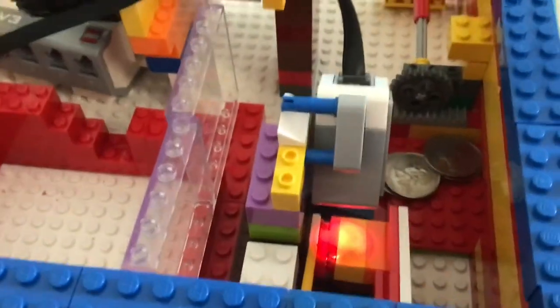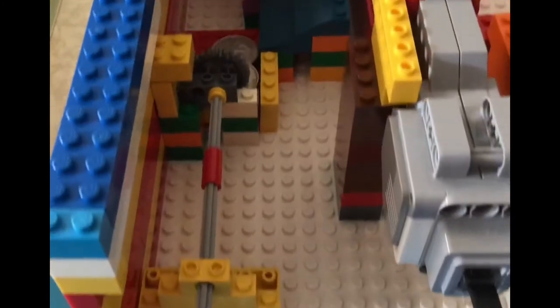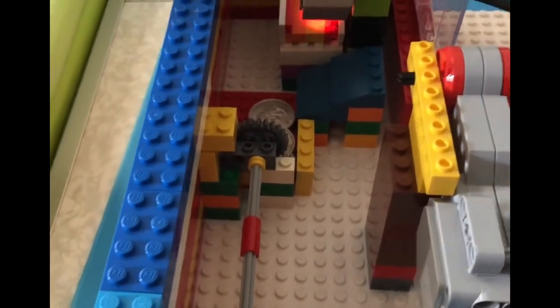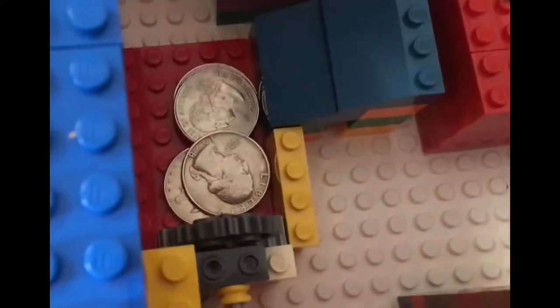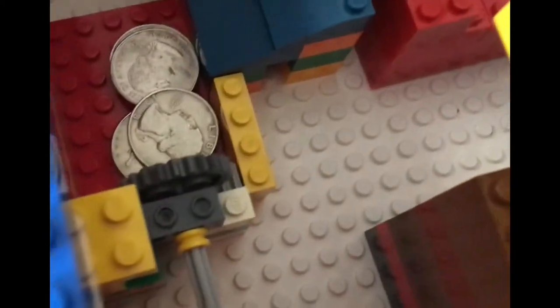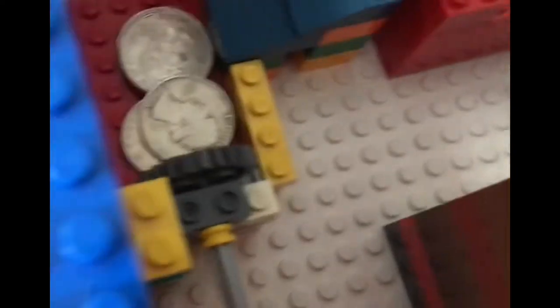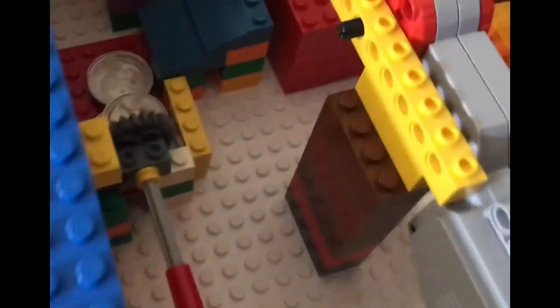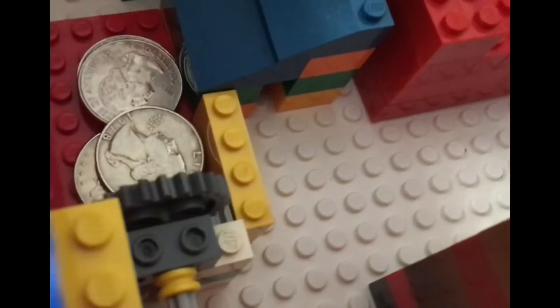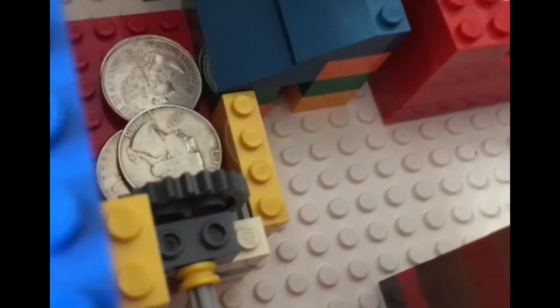Now we'll show you the coin bank. As you can see here, we have built it so the gear will move. We also use this part — whatever you call it — from the kit cabinet machine, and the gear will just move that.